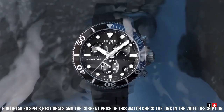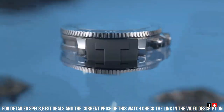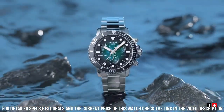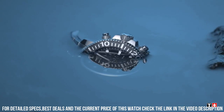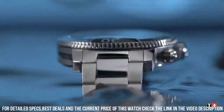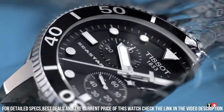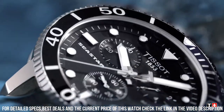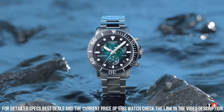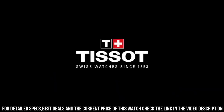Case thickness: 13 mm. Band material: rubber. Band size: men's standard. Band width: 40 mm. Band color: black. Dial color: blue. Bezel material: stainless steel. Bezel function: unidirectional. Calendar: date. Special features: scratch-resistant sapphire crystal with double-sided anti-reflective coating, screw-down crown and case back, aluminum bezel ring, anti-clockwise rotating bezel, screw-down pushers.